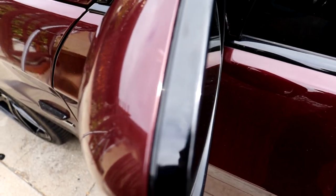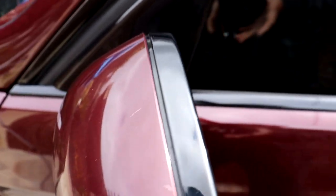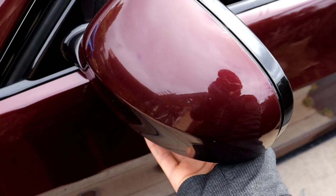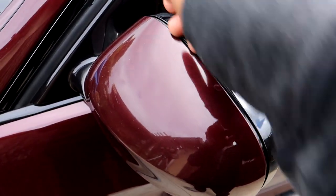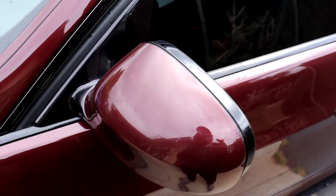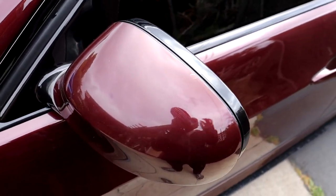Installing these should be really easy. All you really have to do is use a pry tool to pop the stock cap out — just pry it around the edges here and it should just pop out, and that's literally it. So I'm going to try to do that now with a little pry tool I have laying around.